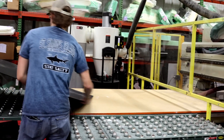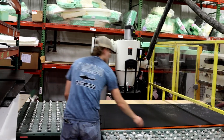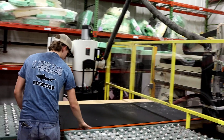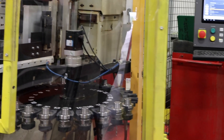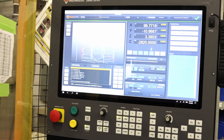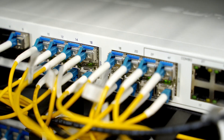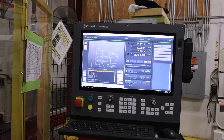Mastercraft reached out to MachMotion to upgrade their CNC controls for one of their existing KOMO routers. They also wanted to modernize their machine with the latest HSD spindle and a 24-pocket tool changer, giving them the same options expected on a new machine. With the upgraded control, they were able to connect their machine to the network, no longer using floppy disks, making their process more efficient.